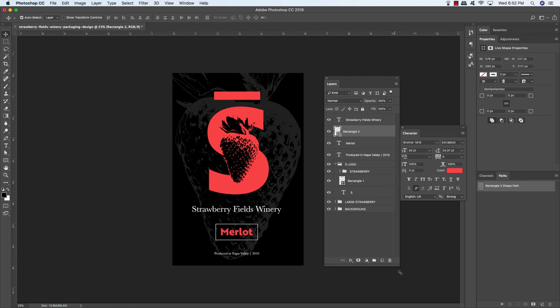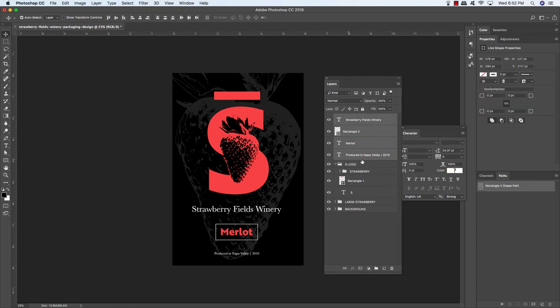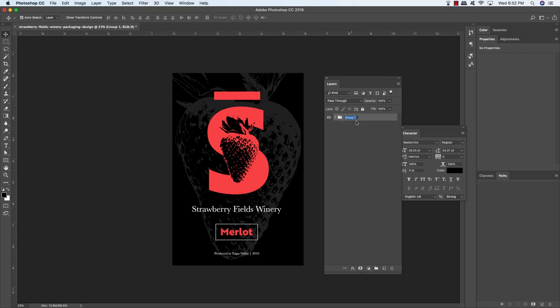Select the Strawberry Fields Winery text, hold Shift and select the Produced in Napa Valley text, and press Command-G to group them. Double-click the group and name it Copy. Collapse all other folders, hold Shift and select the background folder, press Command-G again, and put everything into a group folder called Artwork. We've now created our flat label design to apply to packaging mockups — save this file as a PSD before moving on.